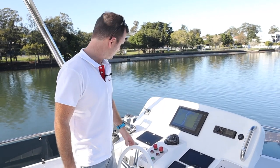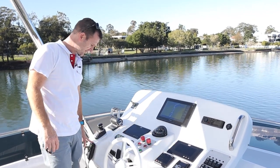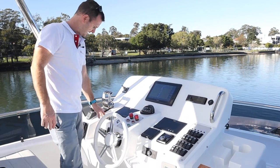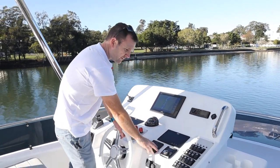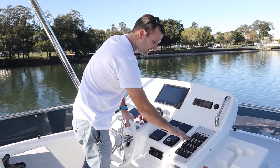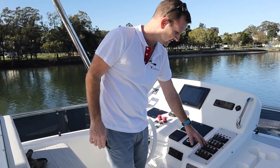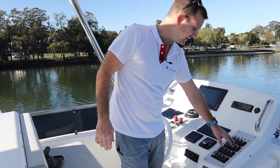Up here on the flybridge helm it's pretty much a duplicated helm of the lower deck. Following all the way around: VHF on the port side, joystick control, engine control, bow thruster, two main Caterpillar displays, spotlight positioned further forward, Garmin, autopilot — everything's very ergonomically positioned. Over on the panels it's exactly the same as downstairs, going from bilge pumps to navigation lights, external lights, and again the chain wash.